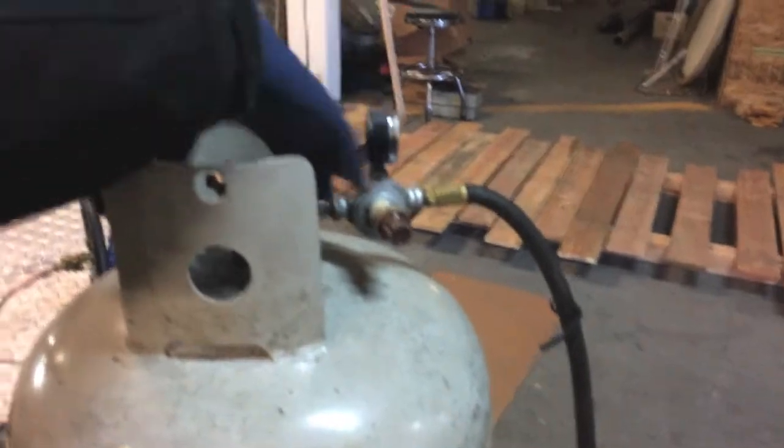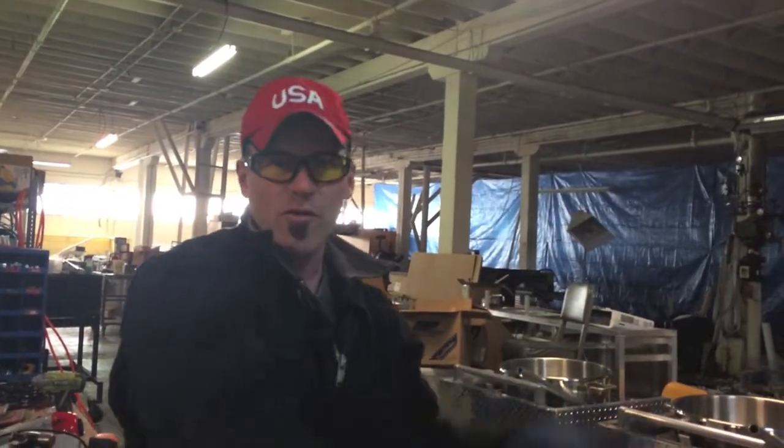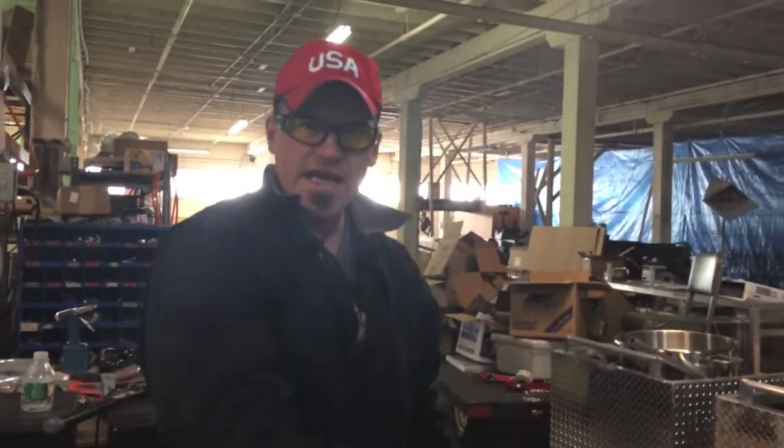What probably happened is either a bug or a piece of dirt got stuck in here, went all the way down, and ended up in this last little jet right there. That little jet is just like a pressure washer tip. You guys all have pressure washers — you're pressure washing and all of a sudden that little jet gets clogged and it squirts water everywhere and doesn't work right. That's exactly what's happening when your jet gets clogged.